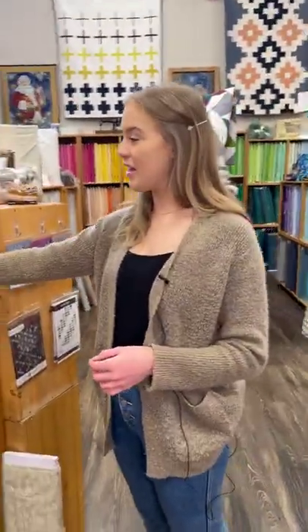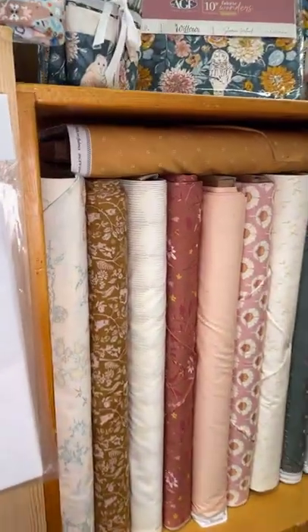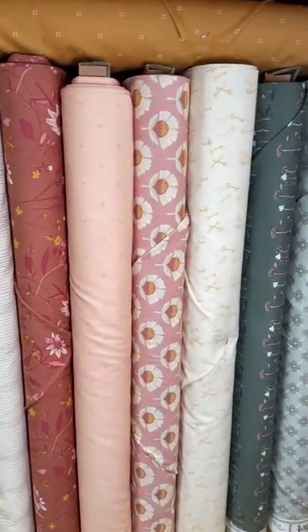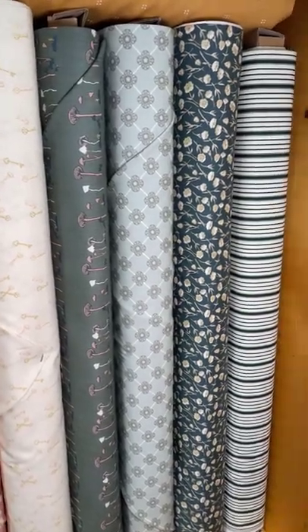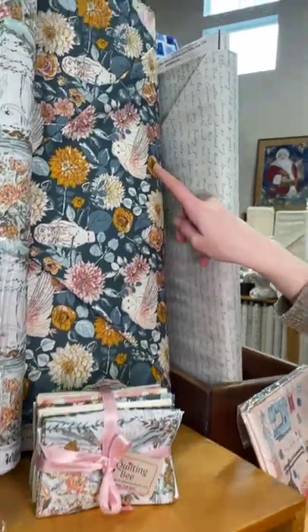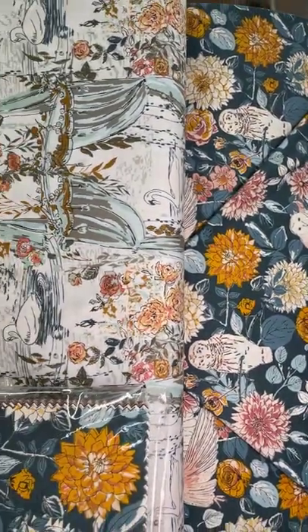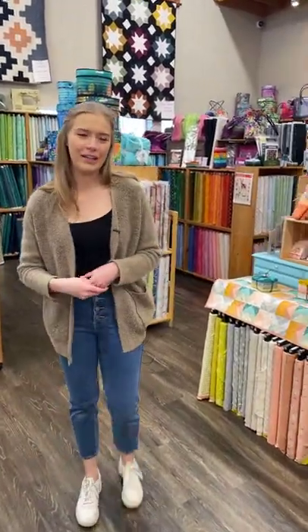We have this line right here — this one is Willow by Art Gallery Fabrics. We just got this one in last week. It's kind of that woodland theme. It's got really cute florals and mushrooms, and one of my favorites is this one up here with the owls. That's a really pretty line with lots of options — it's really pretty.